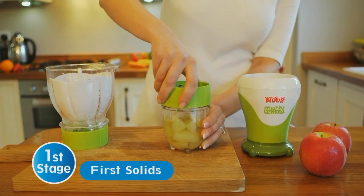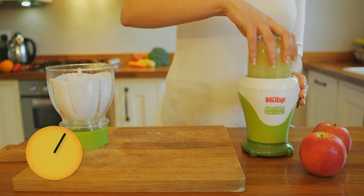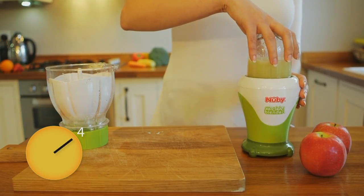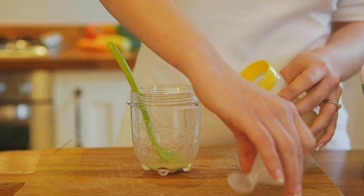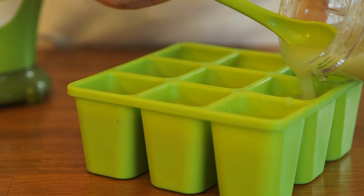For first stage purees, simply push and hold for silky smooth results. This apple puree takes only seconds to make. Feed straight away with the Newbee Squeeze Feeder, or store for later with the Newbee Freezer Tray.